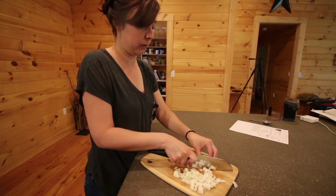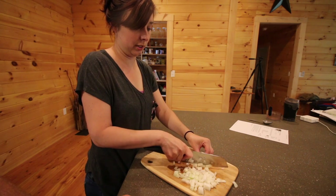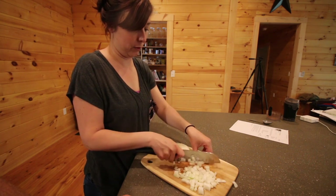I need onion cutting tips. Do you want to see me cry? Well, this is how you don't cry — you have Olivia cut it for you.